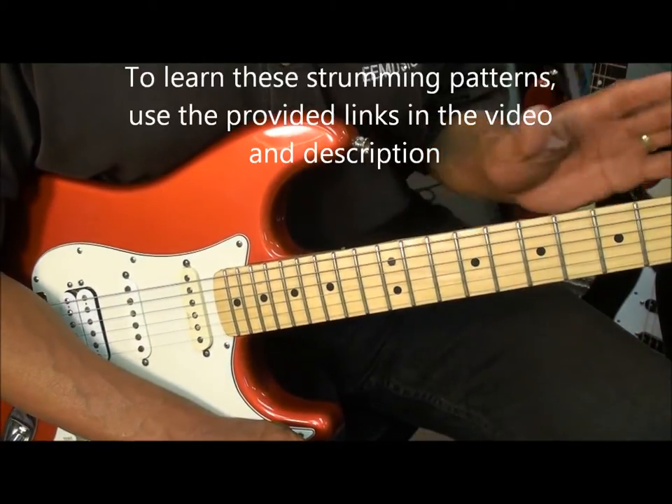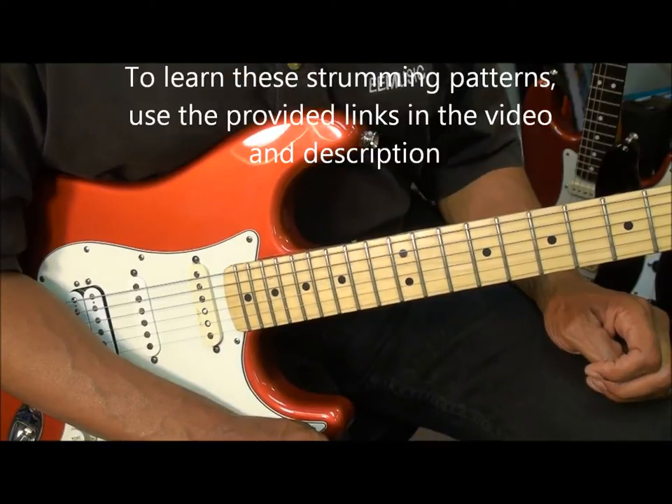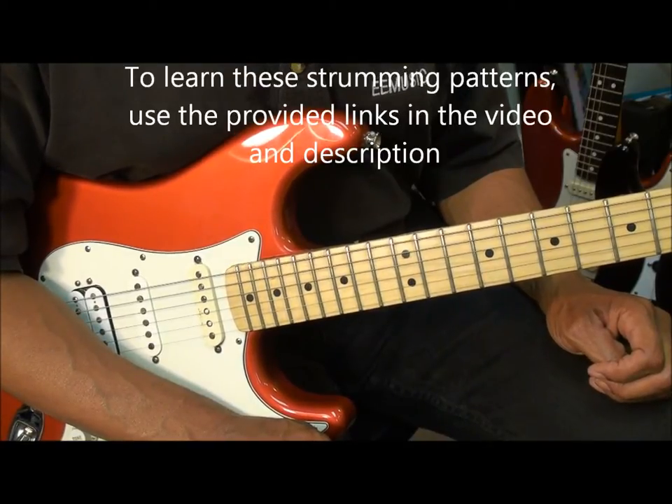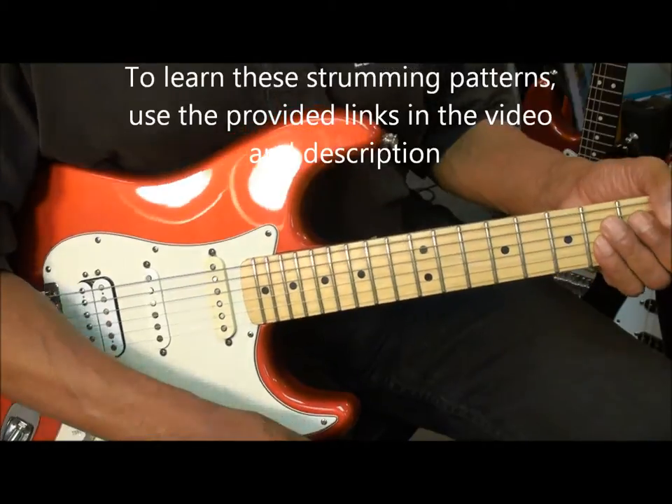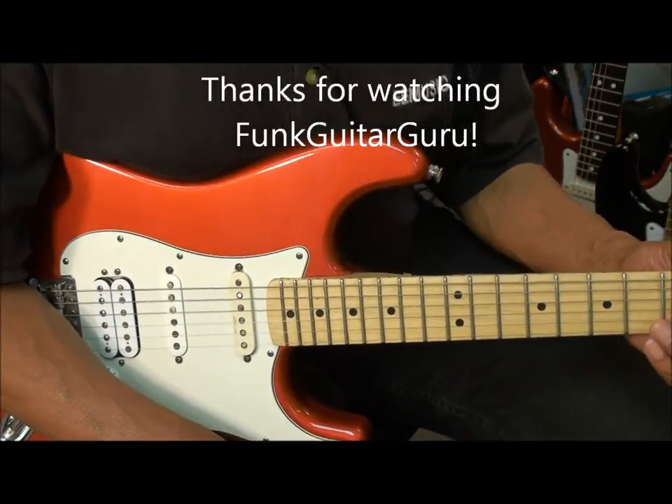Now to learn the patterns that I just showed you, go to my strumming pattern tutorials — there are links in this video so that you can get to them and learn them. Well alright, that's it for now. Thanks for stopping by and have a great day.